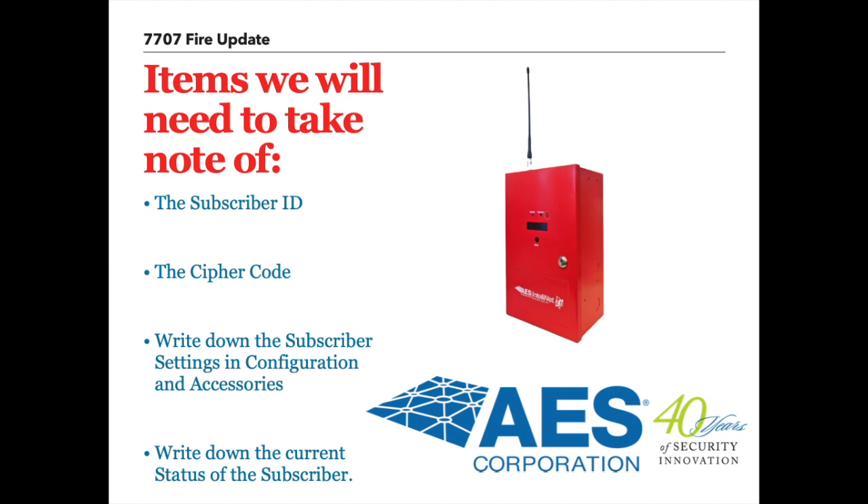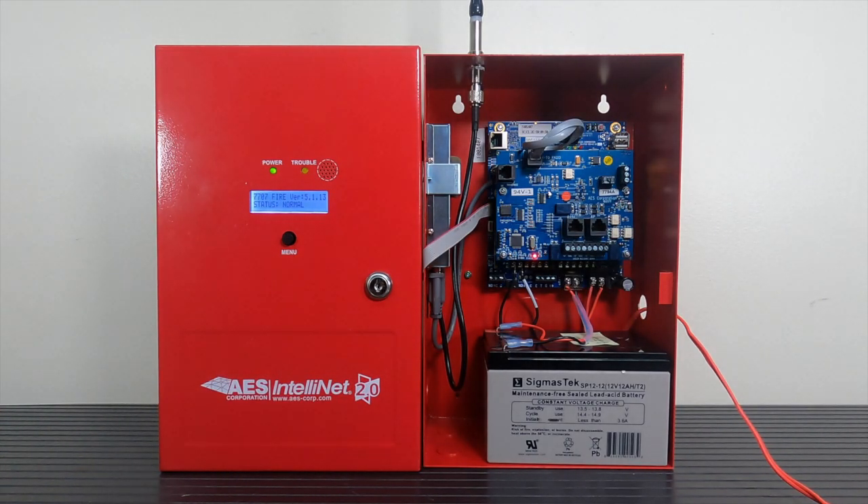It's also helpful to take note of the current status of the subscriber, located on the status screen of the user interface. Take note of the front LED screen — here you will see the current software version.